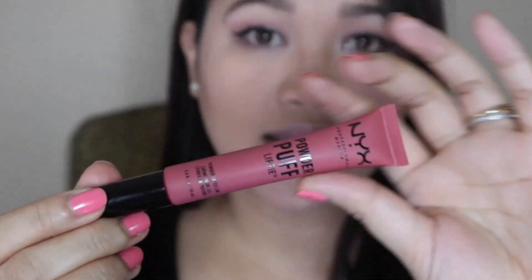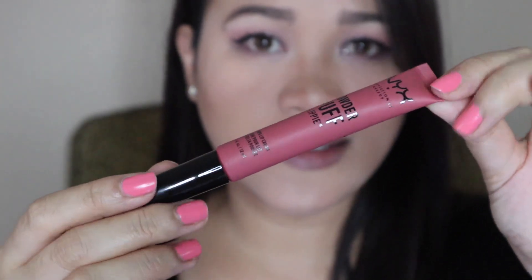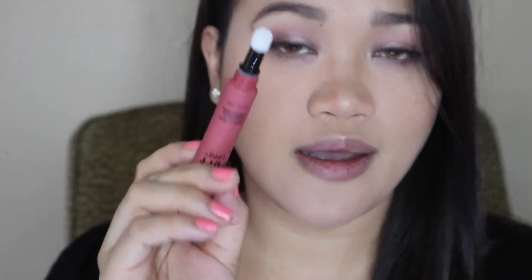So basically it looks like this. It has a foam or spongy applicator. I think this one might be too dark for my look, but we'll see.